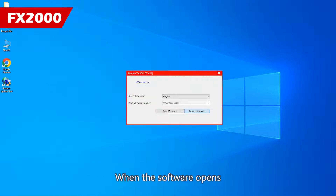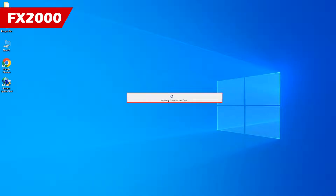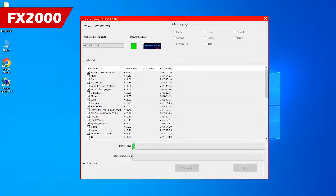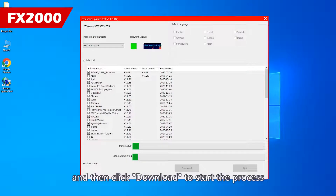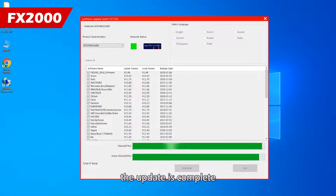When the software opens, it will automatically read the product's serial number. Click on Device Upgrade, check the Select All box, choose your language, and then click Download to start the process. Once both progress bars reach 100%, the update is complete. Click Exit and disconnect the USB.